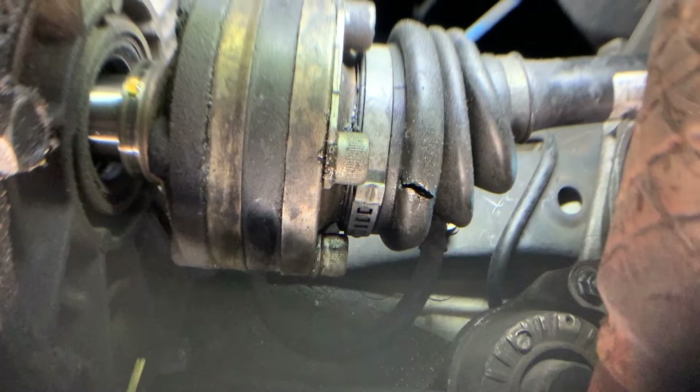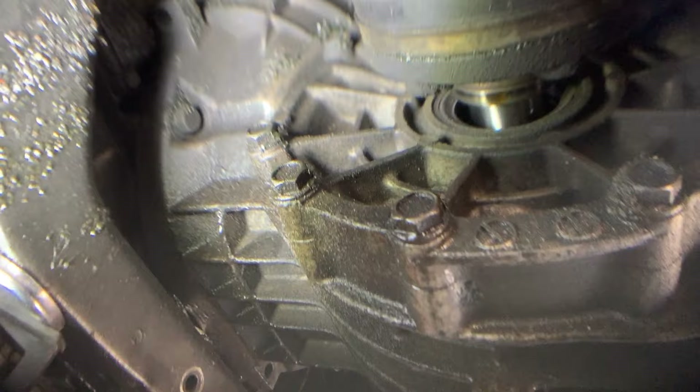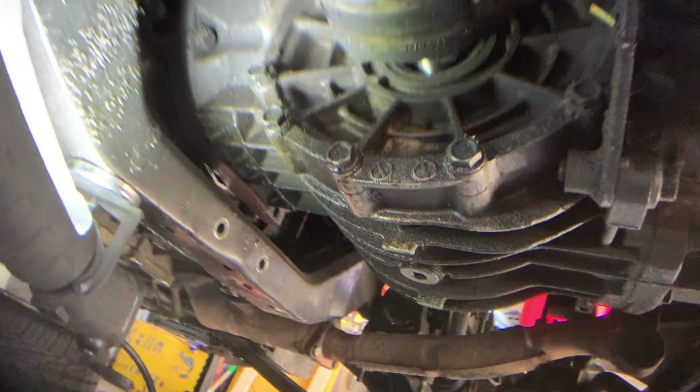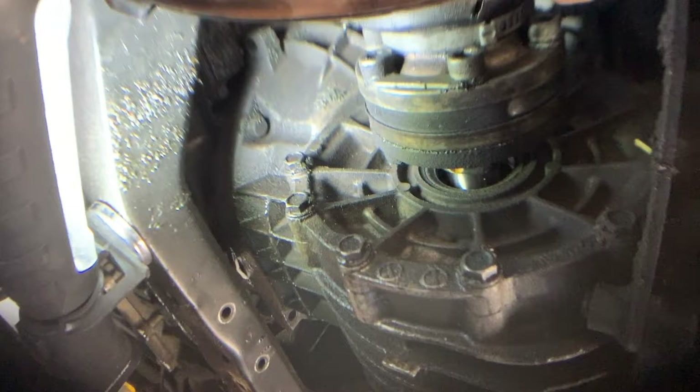To make this repair work and last, first make sure you have cleaned up all the remnants of axle grease that has flung all over the engine bay underneath, and make sure that rubber boot is as clean as possible. Get some brake cleaner and a toothbrush and clean up everything to get it ready for the next step.